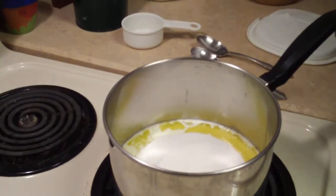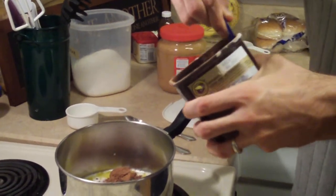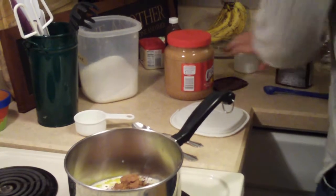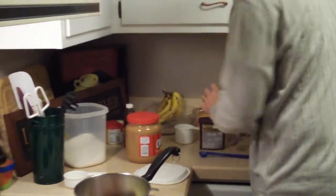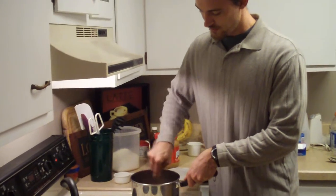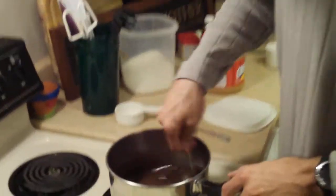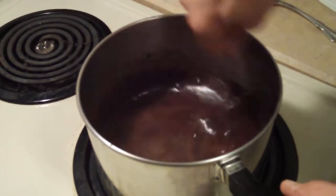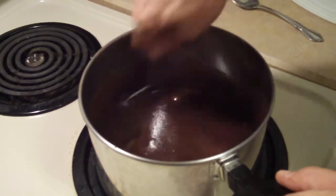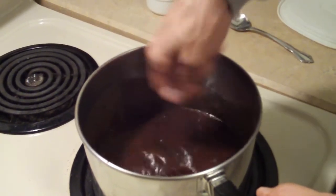Then you add three tablespoons of cocoa, and then you can start stirring again. You're beginning to see the chocolatey goodness — we've now combined butter, milk, sugar, and cocoa. Just try and mix all the powdery cocoa in. I wouldn't worry too much about it because once this stuff comes to a boil, everything will be mixed in. But for now, just try and stir it in and make it as smooth as possible.